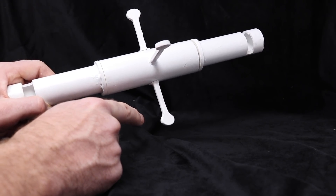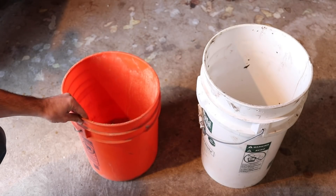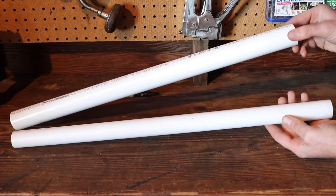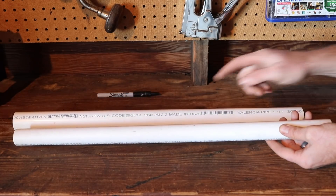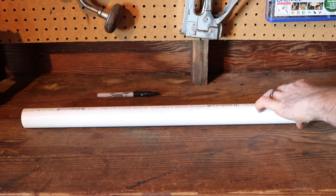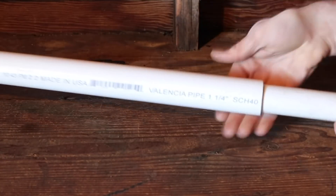Let me show you how I made it. To start, you'll need a bucket — pretty much any bucket will do, but if you want to make this a live trap, you'll need a taller bucket so the mice can't jump out. We're going to make our trap out of PVC pipe. I got these two-foot pre-cut sections at Home Depot, sized 1 inch and 1 and a quarter inch.